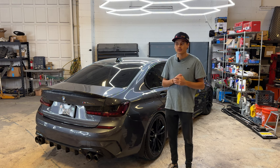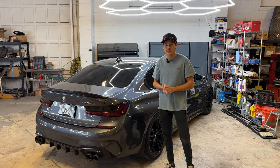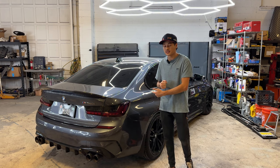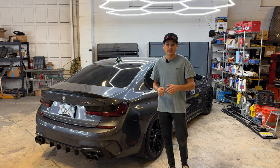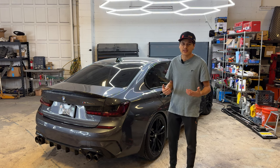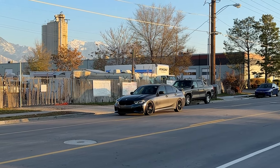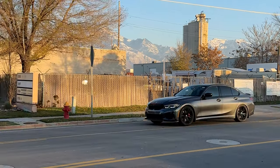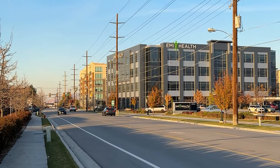Before we put the exhaust on, we're going to take the car out right now. I've actually removed the Active Autowerke catted downpipe, so let's go ahead and hit the streets with this thing in its stock condition. We'll come back to the shop, get the exhaust and the downpipe installed, and then we'll hit the streets again and see how much of an improvement it is.